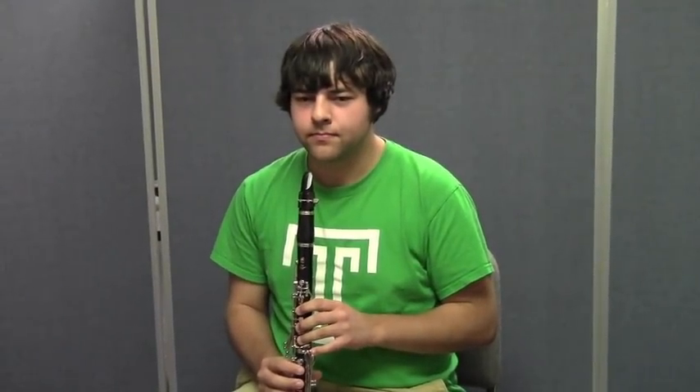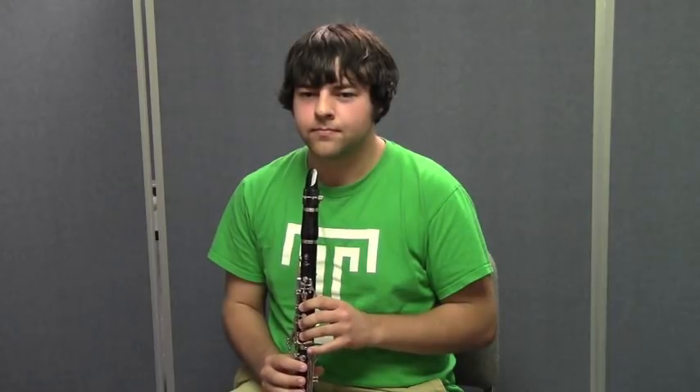Jordan's going to play a C for you several times. The first four times he's going to play using tenuto articulation. The next four times he's going to play using staccato. See if you can hear the difference.